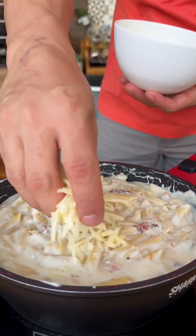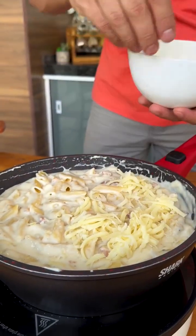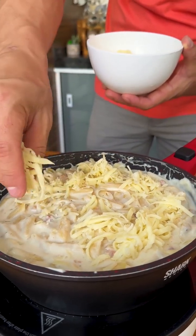Finally, we will add grated mozzarella on top of all our pasta. The amount of mozzarella is to taste.